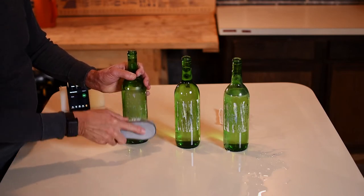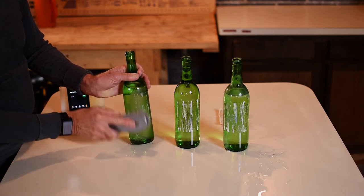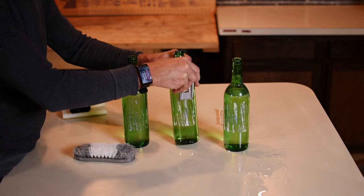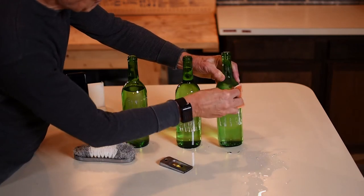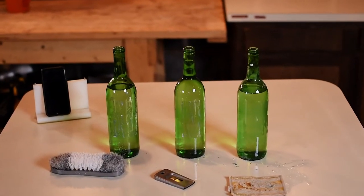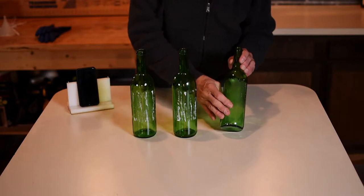After 15 minutes, we tried mechanical methods to remove the rest of the labels and the adhesive. We tried a scrub brush, a paint scraper, and a scrubbing pad. None of these were effective in removing the adhesive, but the vinegar solution worked the best. Remember that.